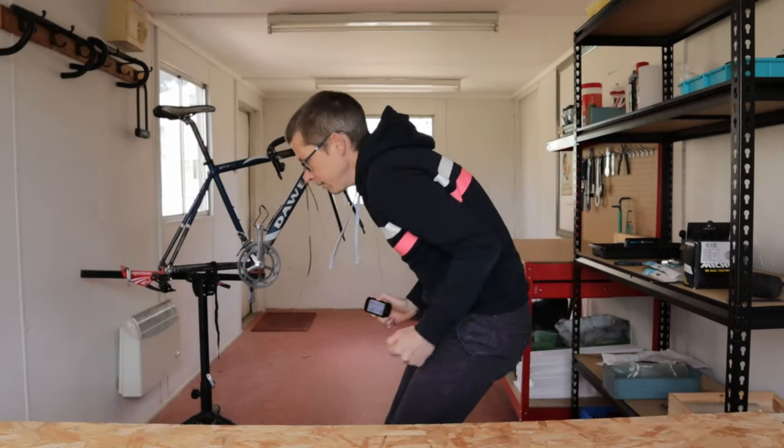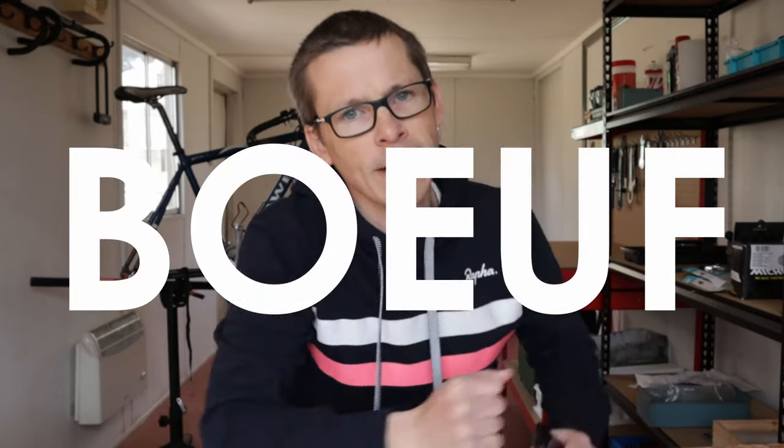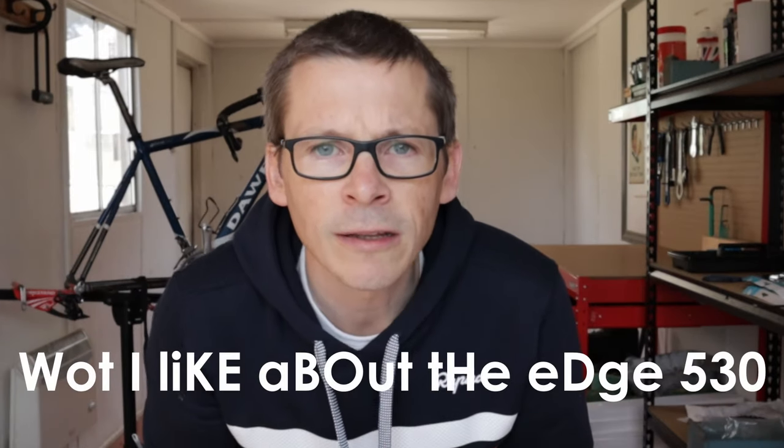The baseline is established: this is a great bike computer. The Edge 530 will do everything you need from it — if you buy one, I doubt you will be disappointed. Rather than assess every function — if I did we'd be here all week — I'll mention a few things I really like about the Edge 530, a few things I don't, and a few things I'm just 'meh' about.